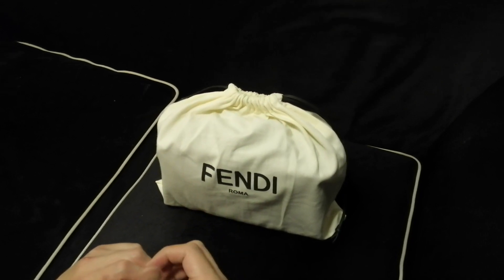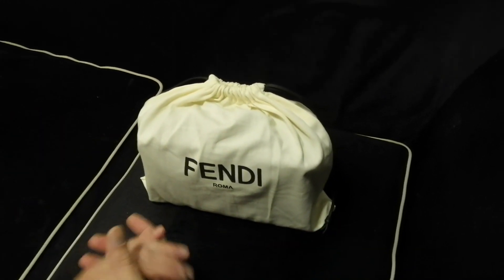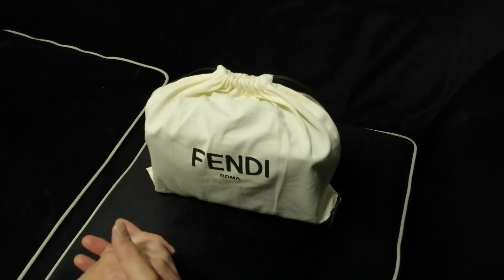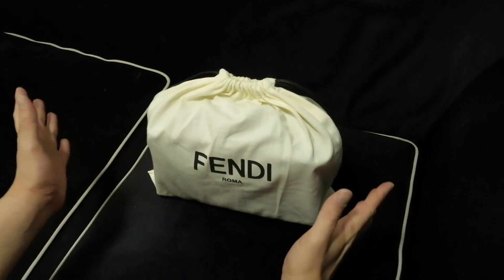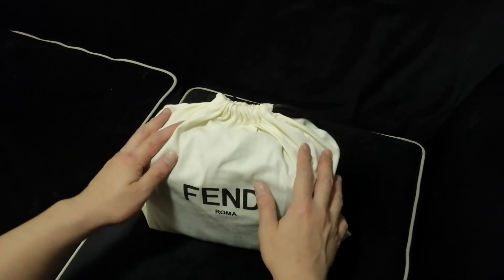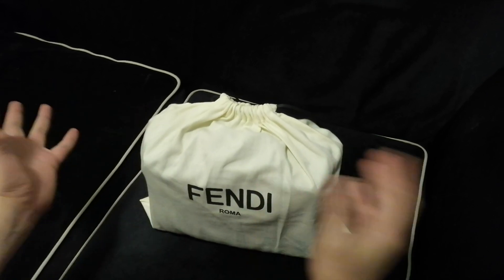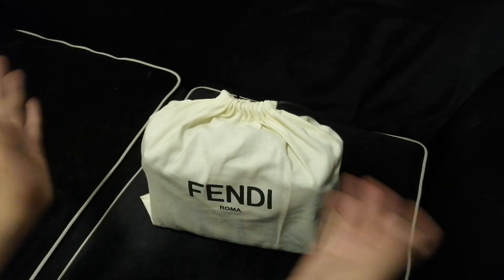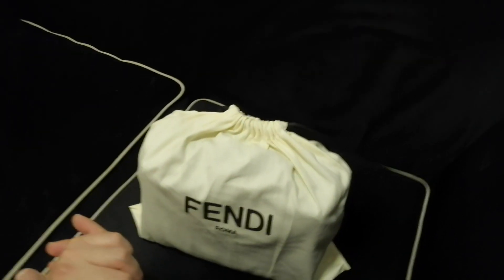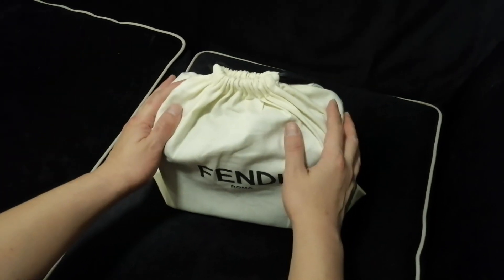As you guys saw in my previous video, today I have another new unboxing — a new addition to my collection. I don't have the paper bag or the box anymore because I have no more space to store it, and I didn't request the box from my SA, so I just got a dust bag to store the bag easily.